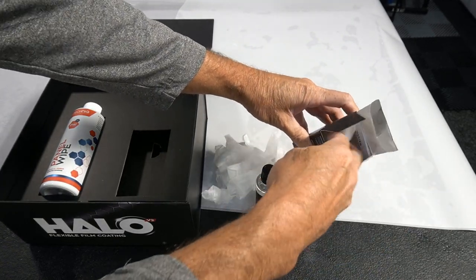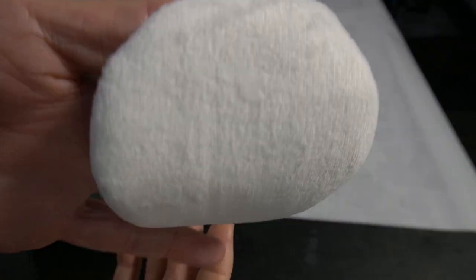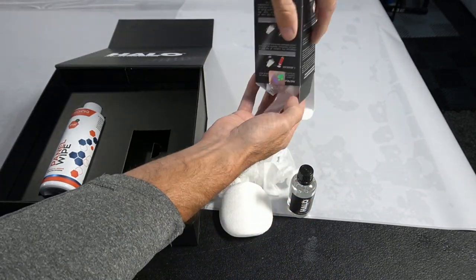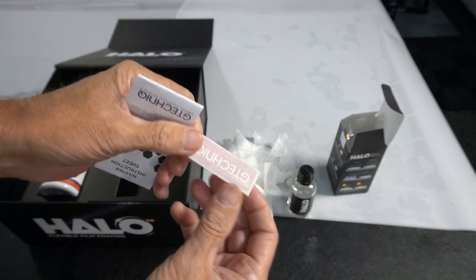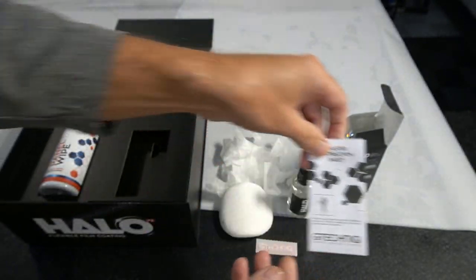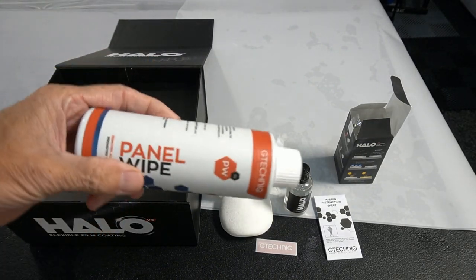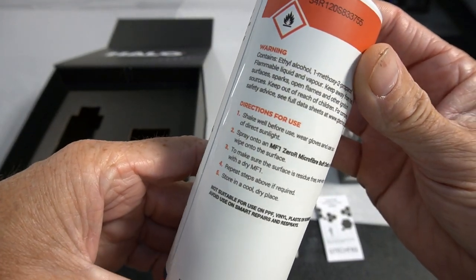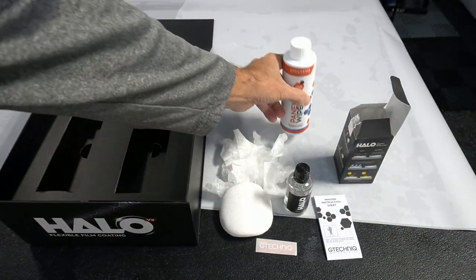The instructions are easy. If you're applying to a previously installed film — not a fresh film install like we're doing here — wash and decon the vehicle first. Soak the applicator pad with several drops of the product, prime the pad, and start to spread the product out onto a small panel or half of a large panel, then immediately wipe off the residue with the cloths. For best results, two coats is recommended, and let your vehicle sit inside for at least 12 hours.